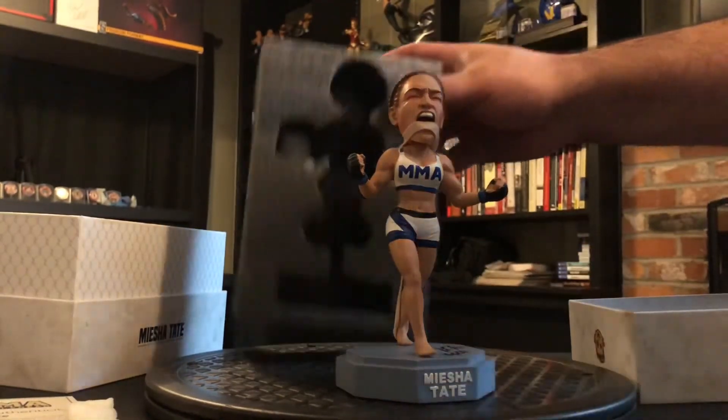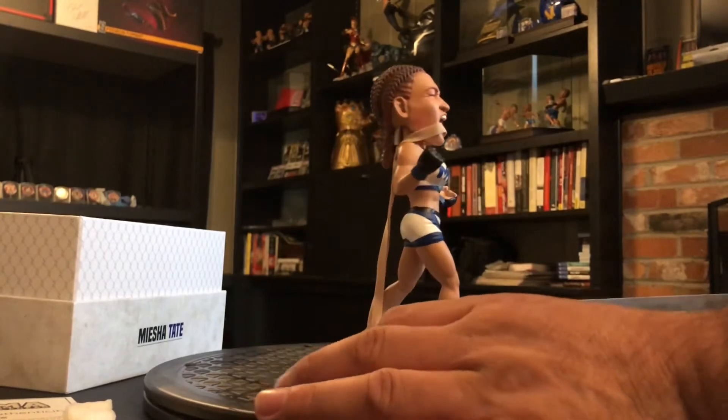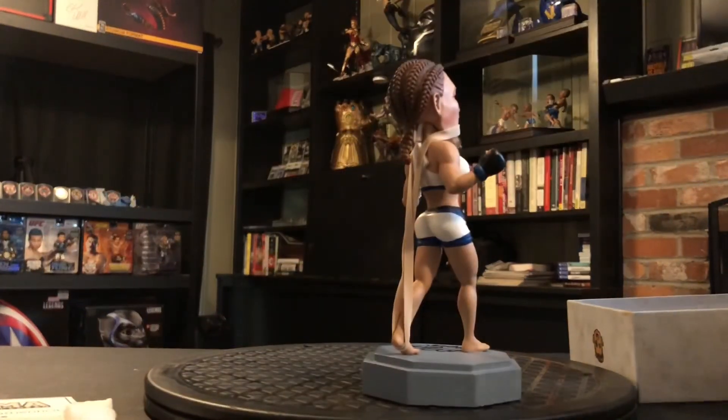You can see right there we got a little rubber band in the back — I guess to help it from being shipped. Real meticulous packaging, I gotta say — real good job.